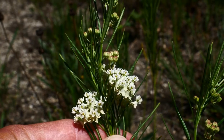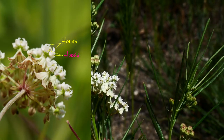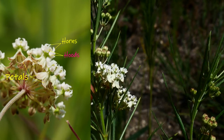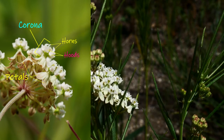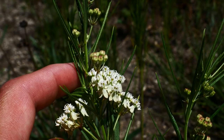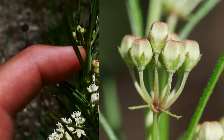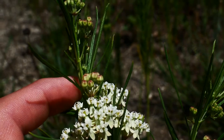Looking at the flowers, they've got your typical milkweed hoods and horns in the floral style. Looking at the petals first, down at the base, they get a nice little flush of light pink as they age. Moving up to the corona, you can see that the horns here exceed the hood, so they're nice and obvious surrounding the gynoecium, the female reproductive structure of the plant. The buds get a nice pink blush on them as well right before they open up. It's a beautiful, very dainty little milkweed.